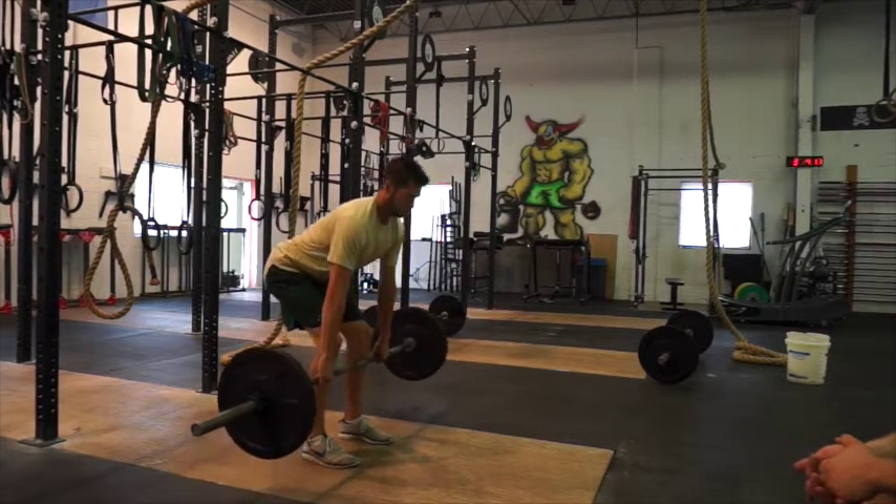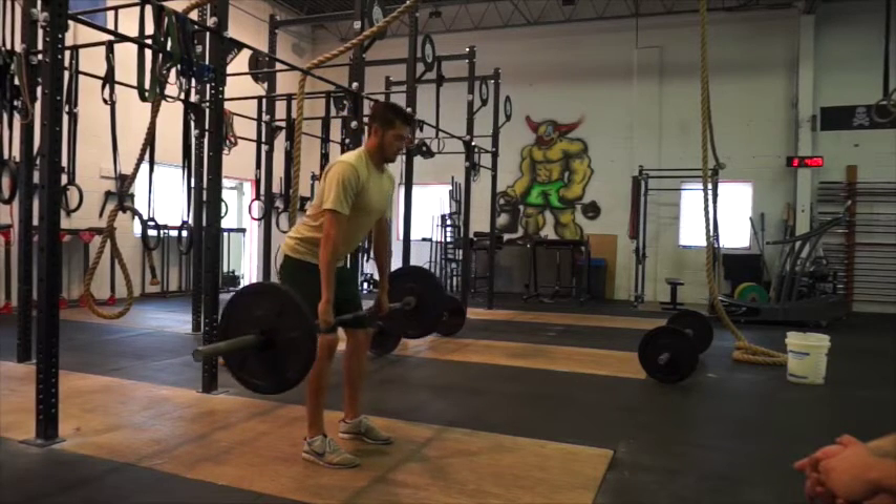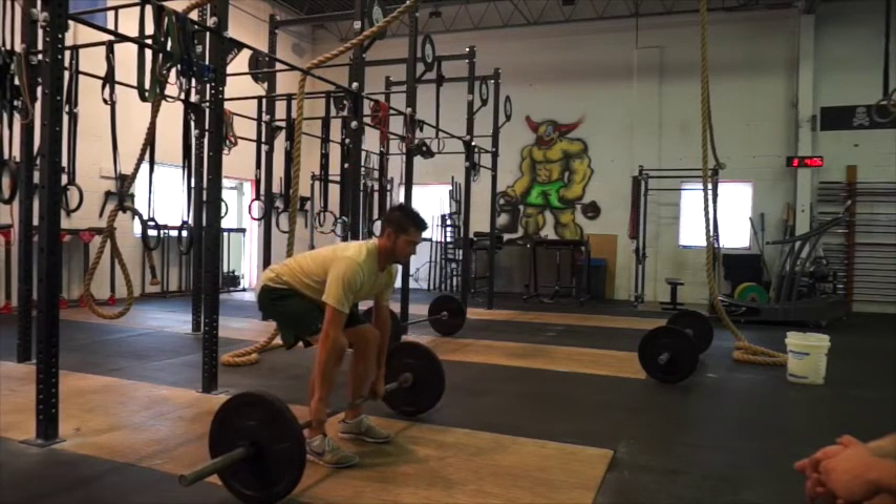Bring it straight up close to the legs, and bring it right back down, keeping that back nice and flat.